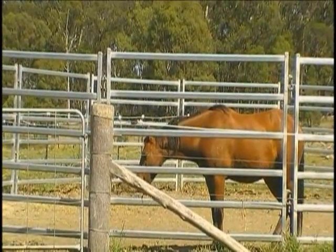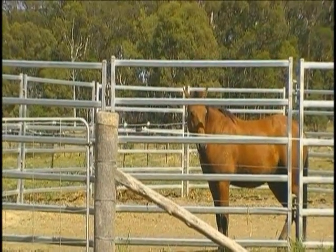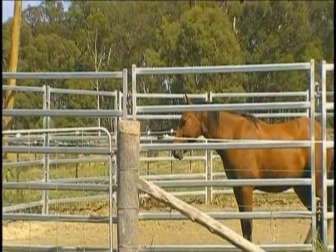He's been taught the head drop before — three years — so he's still doing it, and this is good. He's sort of starting to learn, and he's a very smart horse. He is so smart.